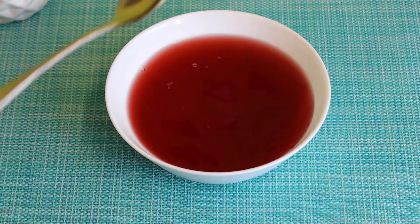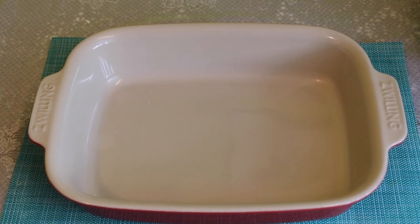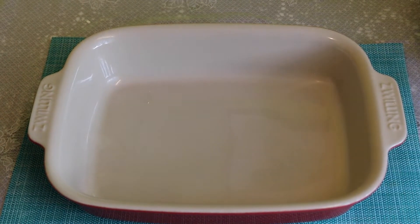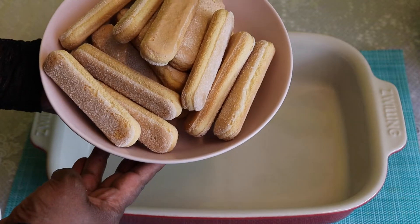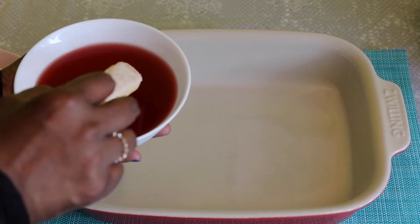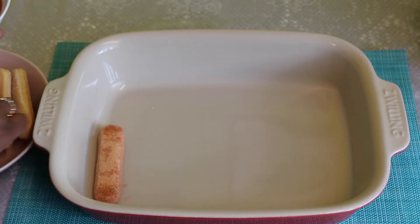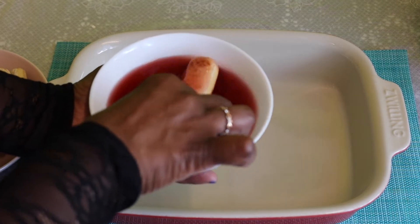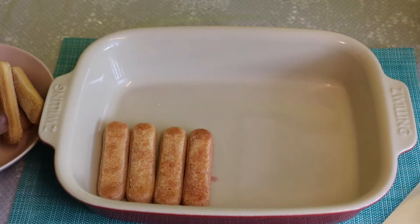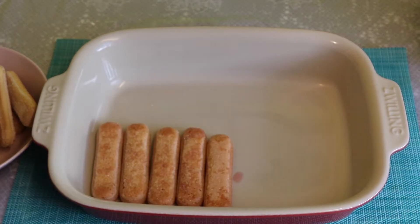I will put a biscuit in the bowl. You can do it in the coffee. I will put it in the coffee.